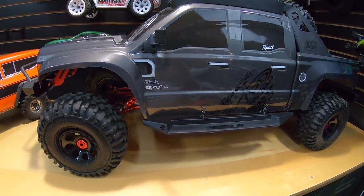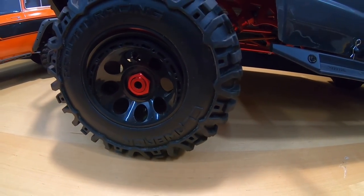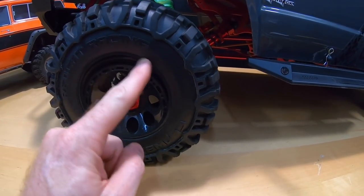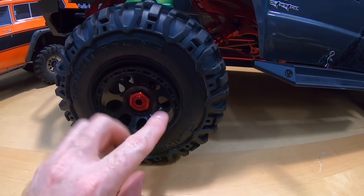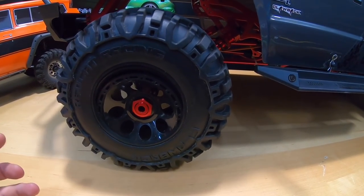I know some of you guys are going to be like, 'oh, you're going to make it faster.' Also, you guys are probably checking this out like, 'whoa, what happened with your tires?'